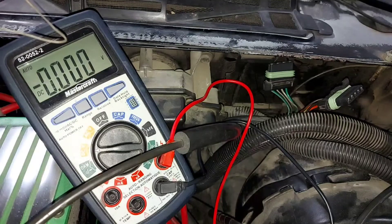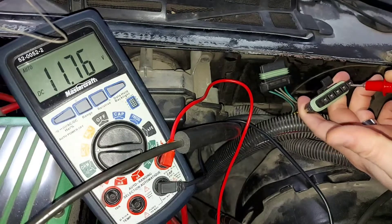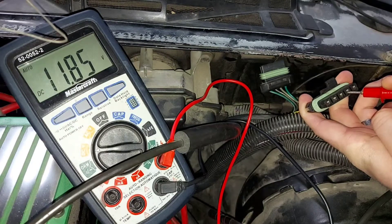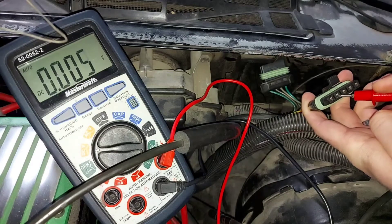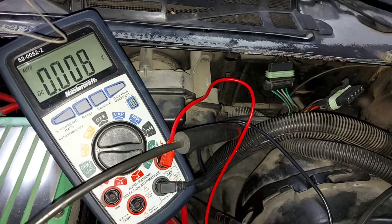When we take the headlight switch and attempt to pop up the headlights, we should see 12 volts on the pop-up headlight pin, 12 volts on both constant 12-volt pins, close to zero volts on ground, and 12 volts on the running light pin. If all of these values are close to expected, that means our switch controls are working really well.